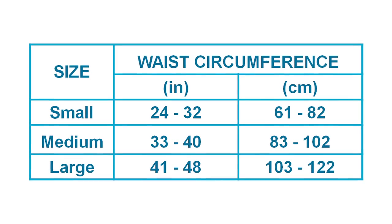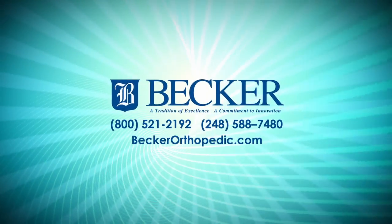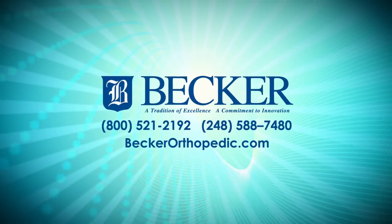The HFAD is available in stock sizes and may be purchased with a physician's prescription for both the HFAD and for gait training with the device. For more information, please visit our website at www.beckerorthopedic.com or call us at 1-800-521-2192 today.